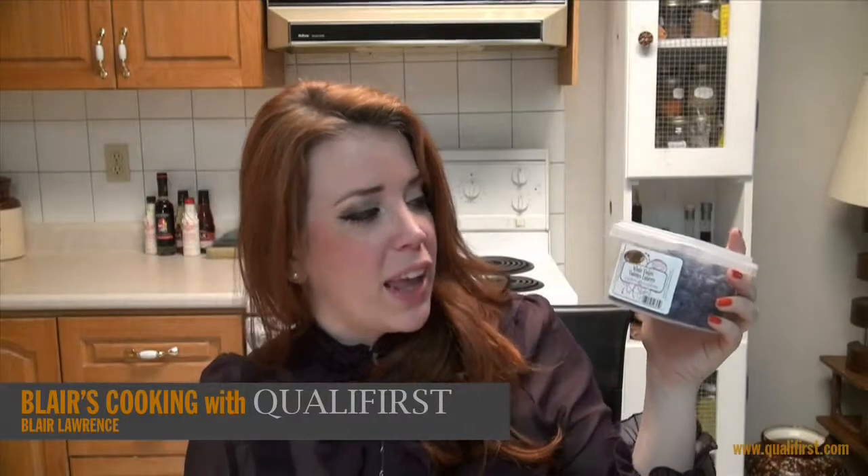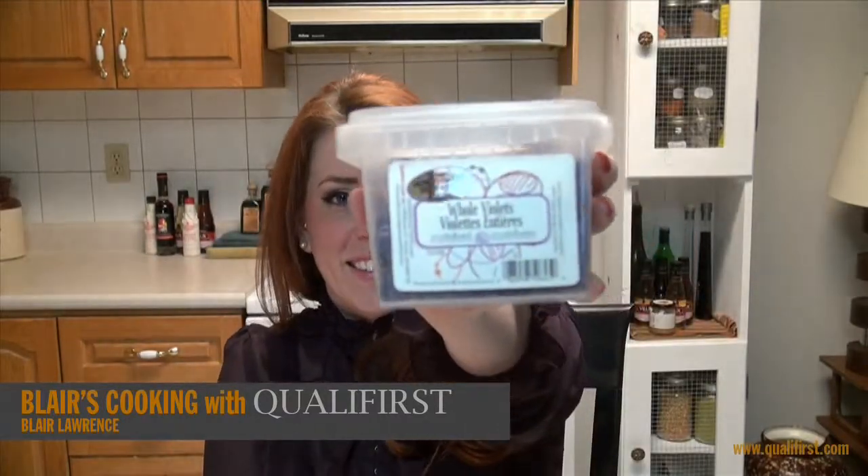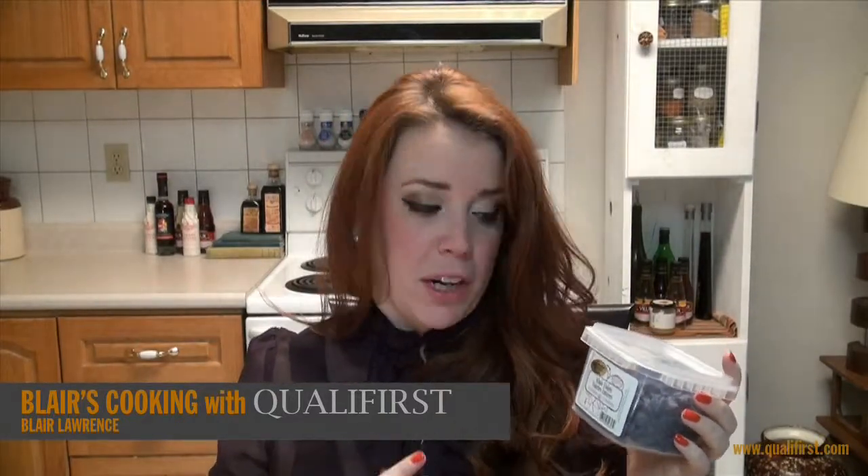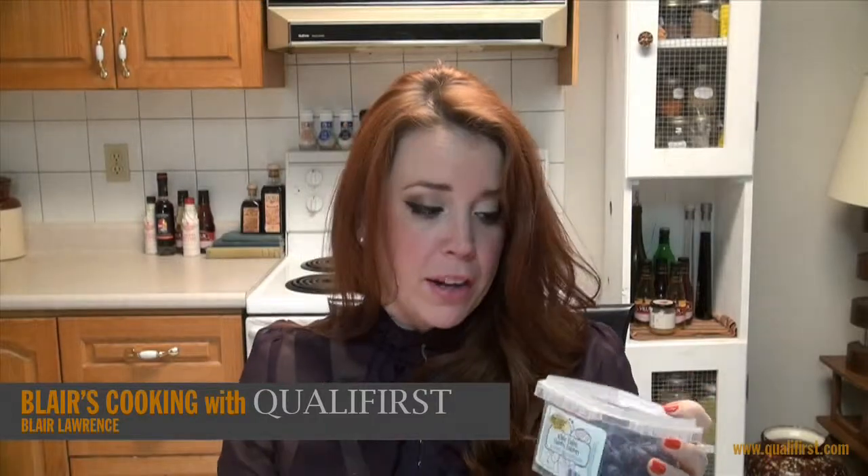Hey, it's Blair Lawrence for Blair's Cooking Equalifiers. Today I'm talking about Canda Flora Whole Violets. Now I'm going to play a little bit of favorites here — I love this Canda Flora product. This to me is probably one of the most beautiful products.